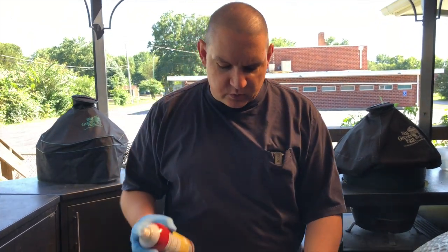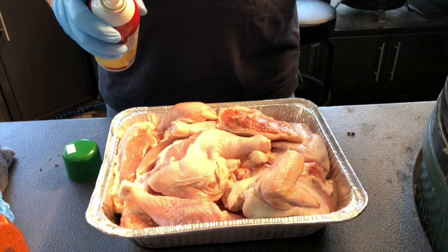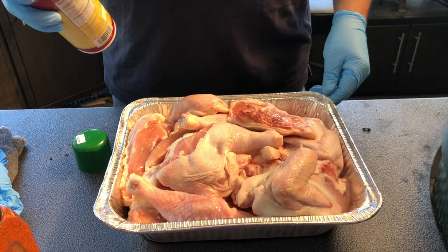The mayonnaise is a great trick. And then of course one of my favorites is the duck fat. So what we're going to do is spray it with duck fat, season it up, then put it on the Big Green Egg. I'll tell you about the setup on the egg when we do that.